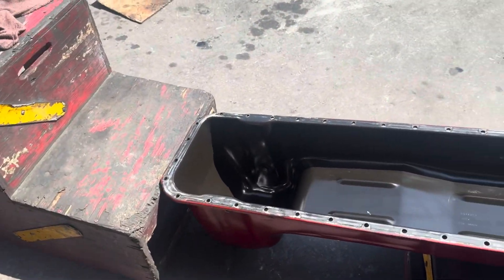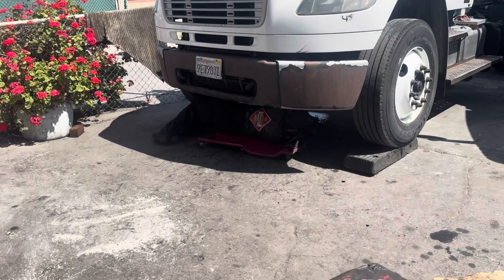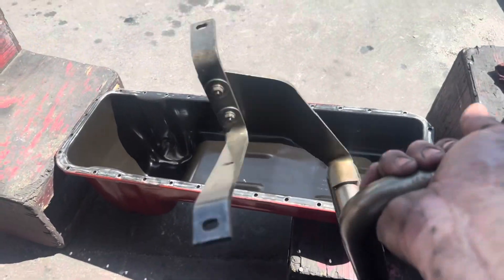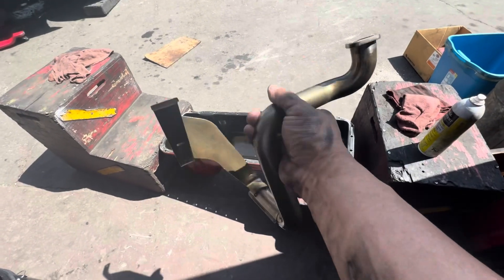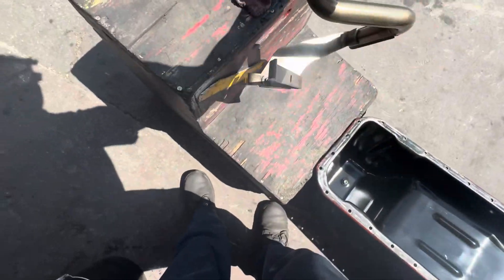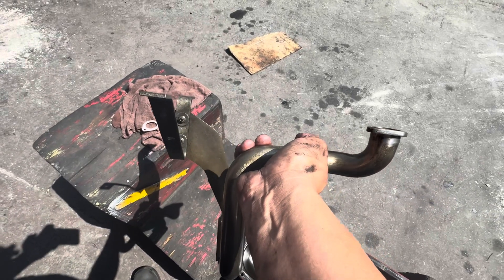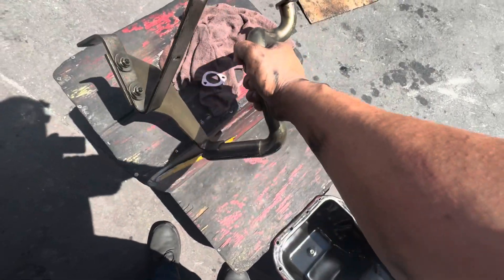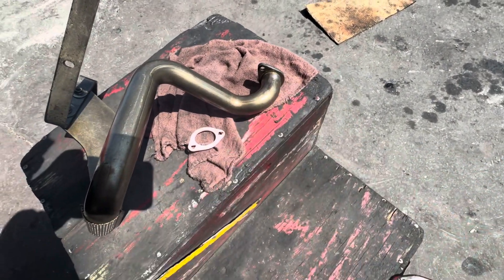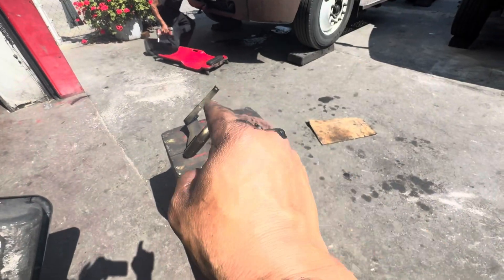Alright guys, we are back. Oil pan is out. There's our Freightliner M2 with the ISB, ISC — they're very, very similar engines. I believe this is going to be an ISB. We did remove the pickup tube. As you can see where it's going to get installed, there is a gasket. We're going to replace that with a brand new gasket — there it is. This does need to get torqued down to spec; I think it's 89 inch-pounds. Keep that in mind, don't cut any corners on that.